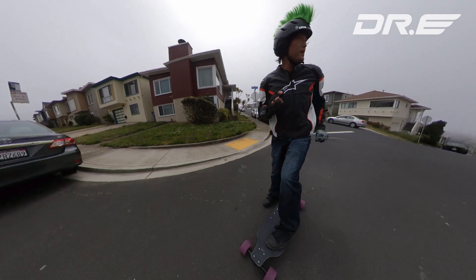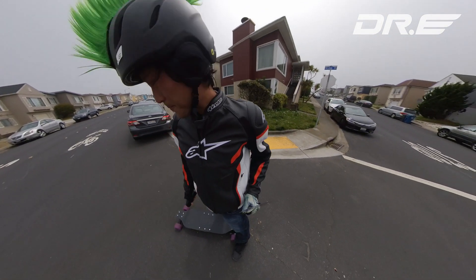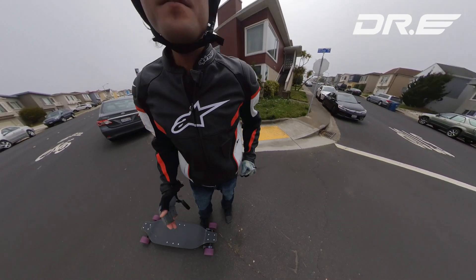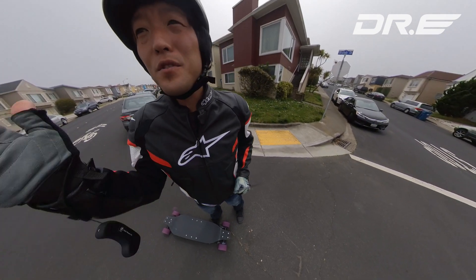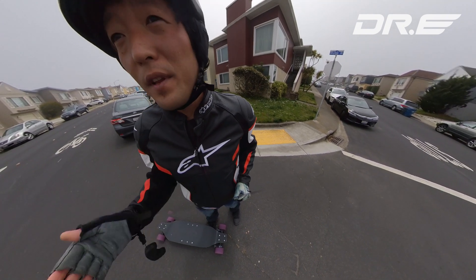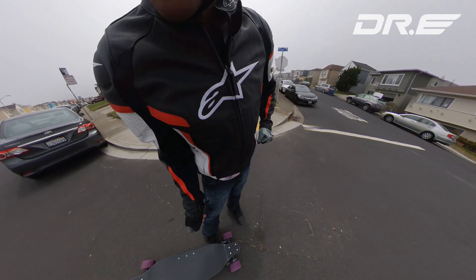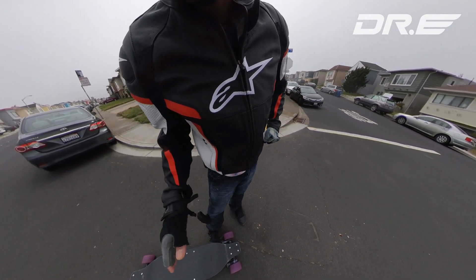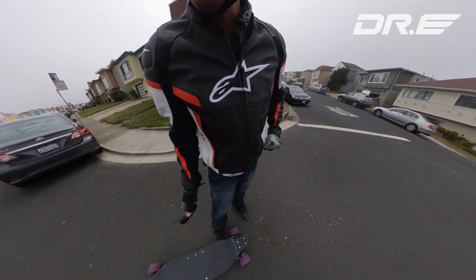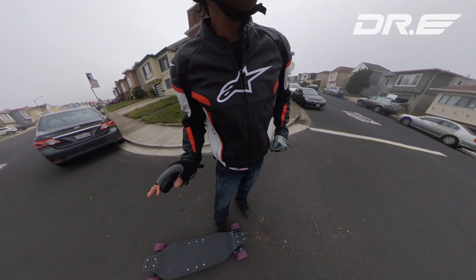Another huge thing we're going to cover is avoiding obstacles. I've got 97 millimeter wheels — it can go over potholes, sewer holes, or whatever just fine. But it's always good practice to avoid them, especially if you're going at high speed. Make sure your trucks are tight enough but not too tight where you can't make sharp turns.